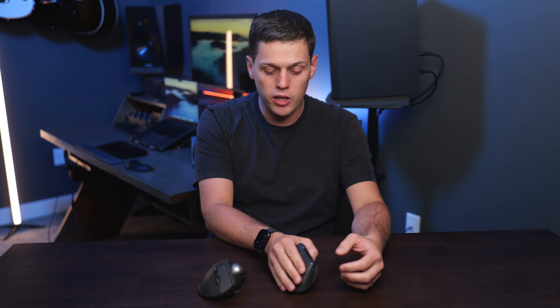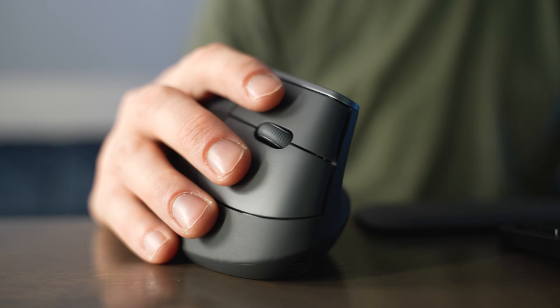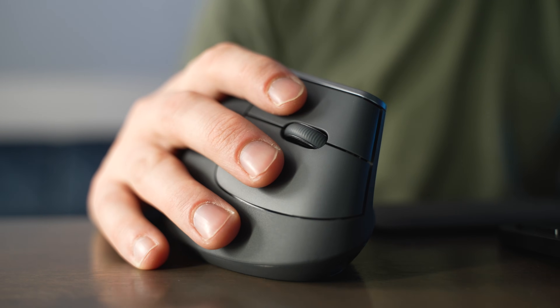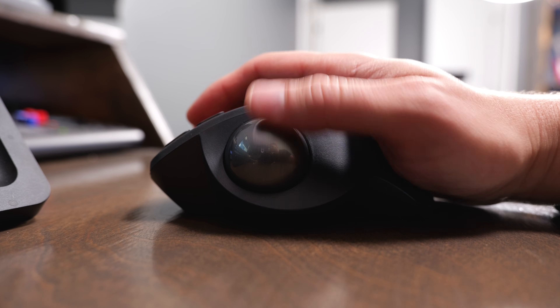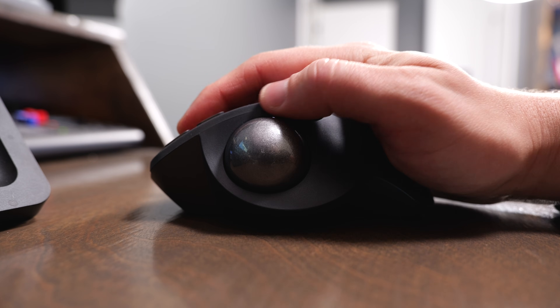With the MX Vertical, you still have to actually move your wrist around, but in a way that you barely have to move it to actually move your cursor — so it requires very little wrist movement. But with the MX Ergo S, you move the pointer by using the trackball; you don't move your wrist at all. You can change this one's position though — you can have it on its side, or press it down and have it in a flatter position.